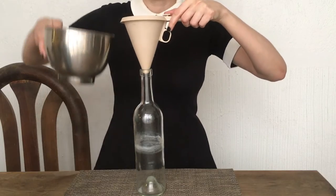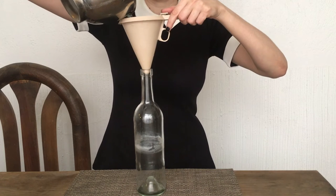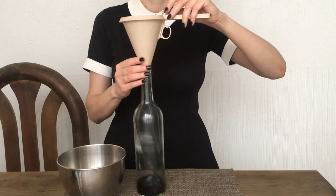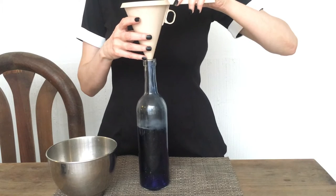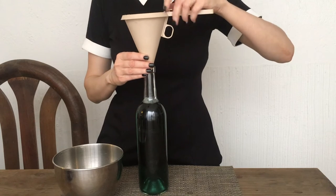Then I'm going to be using a funnel with some clear glass bottles. Mine are from white wine that I cleaned and saved, but you can buy empty glass bottles like this. I'm just going to be filling my bottles with my colored water.